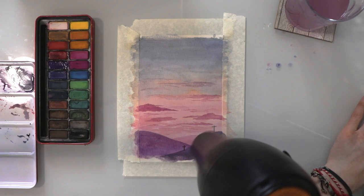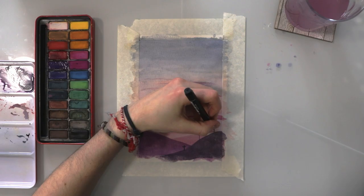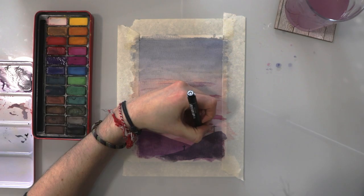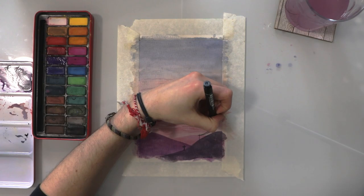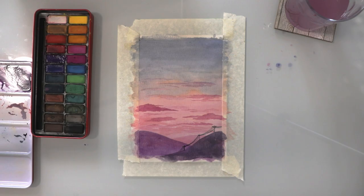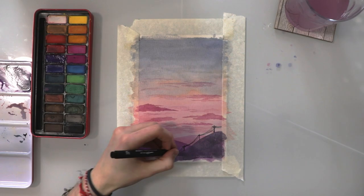I'm going to give that a quick dry just before adding the final details. For the wires, I'm going to use a black fineliner pen, because it's going to be really tricky to get really fine lines with black paint. I'm just going to draw some curved lines, imagining where gravity would be on those telephone wires from each pole to the next. Keep perspective in mind — the wires would get wider the closer they are to the foreground. I'm also going over some of the poles with my black pen because the paint wasn't really strong enough to show them.